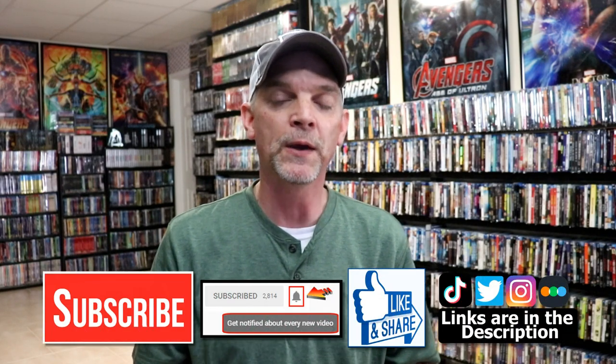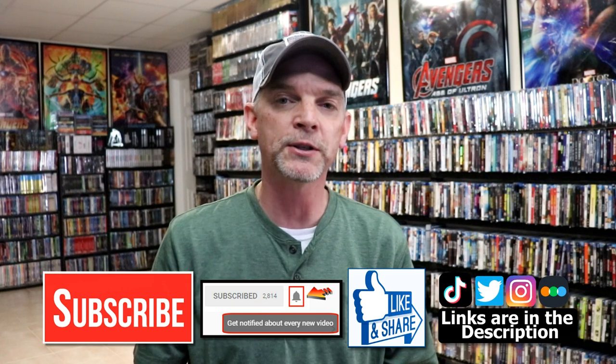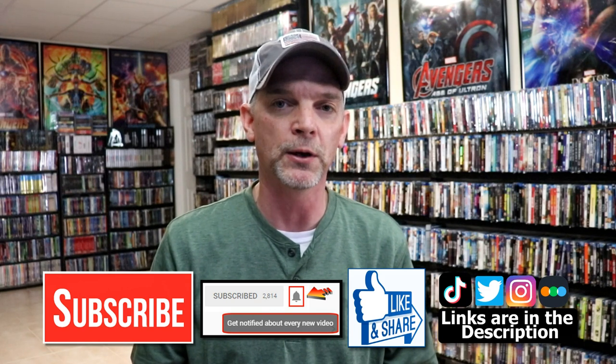Please leave me a comment below. Let me know what you think about the movie Lawrence of Arabia and also what you think about this particular steelbook release — I really do enjoy reading your comments. If you like what you saw here today please give it a thumbs up and share the video. If you haven't subscribed to my channel I'd really appreciate it if you would subscribe, and please remember to hit that notification bell so you can be notified every time I upload a new video.